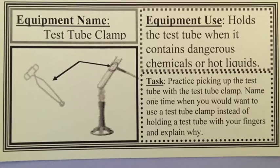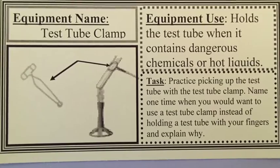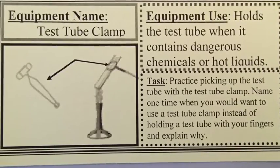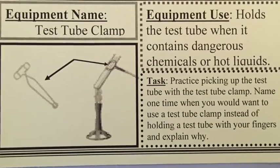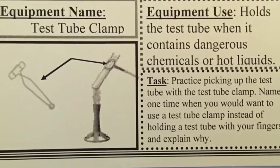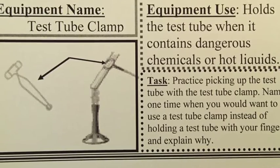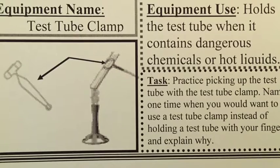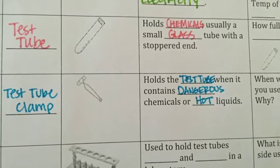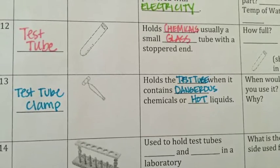A test tube clamp is a piece of equipment used with the test tube. It holds the test tube when it contains dangerous chemicals or hot liquids, so it helps you hold the test tube when you don't want to touch the glass. Tomorrow in the lab you'll practice picking up the test tube with the test tube clamp, and think about possible times when it would be a good idea to use one.